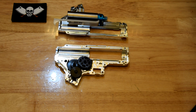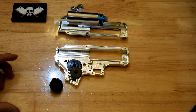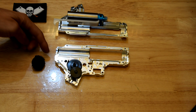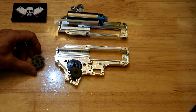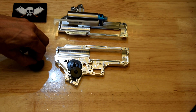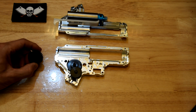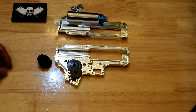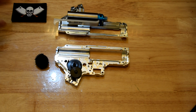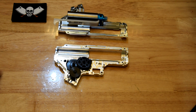DSG, for those who don't know, is dual sector gear. Instead of just one set of teeth on the sector gear, you have two. So basically for every revolution of the sector gear, you fire twice. Sounds good in theory, but it has its own little drawbacks. There are multiple ways to achieve faster fire rate and trigger response, and this is one of them.